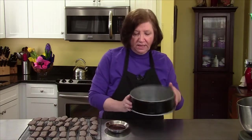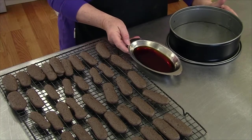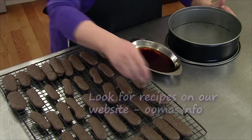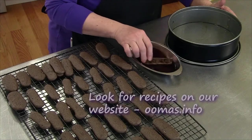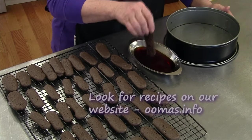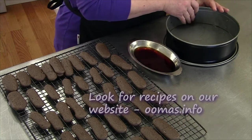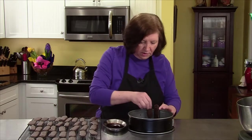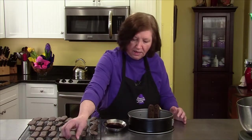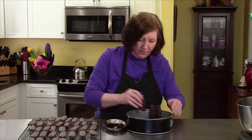Now I'm going to get the pan ready for the tiramisu charlotte. I have my springform pan and I've lightly greased the inside of it. In my little dish I have some coffee, and here are the cooled-off ladyfingers. This can be a bit of a challenge because sometimes they don't want to stay where you put them and they fall down — but we just keep pressing them in. Some of them are going to be bigger than others, and I'm just going to keep going around until I fill the whole pan.